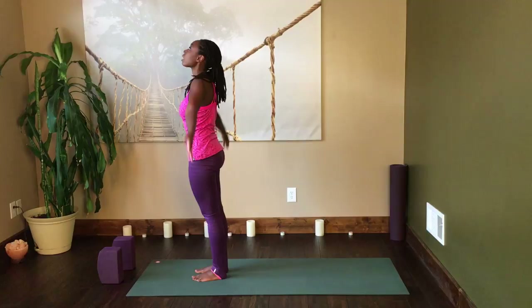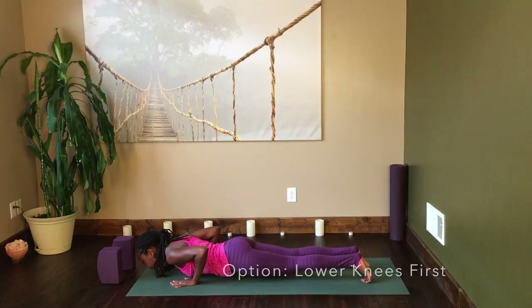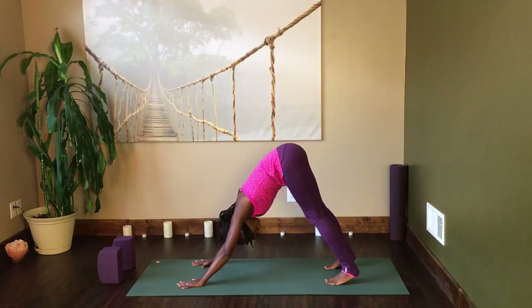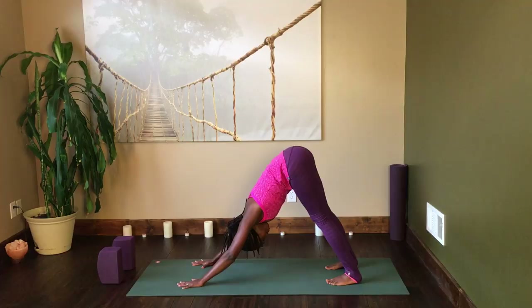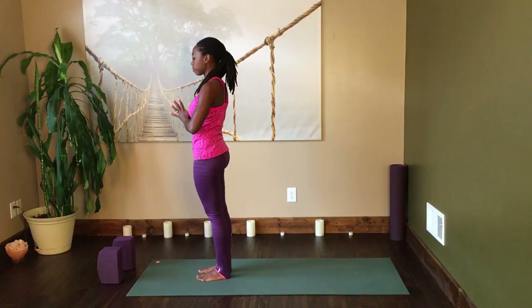We're going to do that one more time. Inhale, arms up. Exhale, fold. Inhale, arch halfway up. Exhale, step back to plank and lower all the way down to cobra. Inhale to cobra, and then exhale to downward facing dog passing through plank or table position. Just two breaths here this time — shorter stay. We're going to take the next inhale to walk the hands all the way forward, put a slight bend in the knees, come up to standing with an inhalation, and exhale the hands at the heart center.